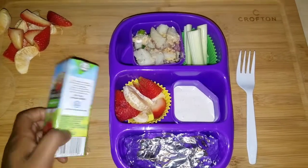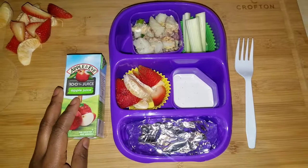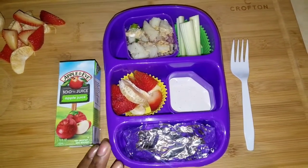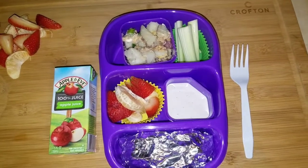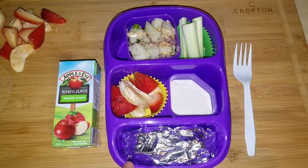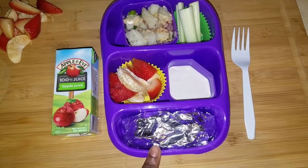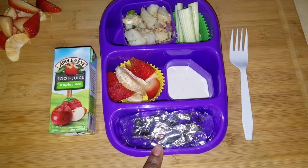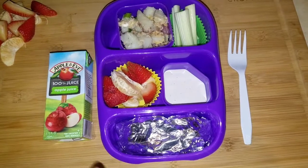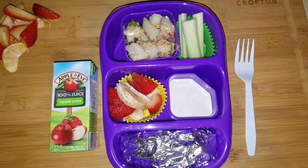We also have her apple juice, which I forgot to put in the fridge last night, so I'm going to pop that in the freezer until we leave — prayerfully I don't forget it. She just has her fork for her potato salad; everything else she can essentially eat with her hands. If she wants to eat the chicken with the fork she can, but all she has to do is unfold it out of the aluminum foil carefully and just dump it in the tray and eat it from there.